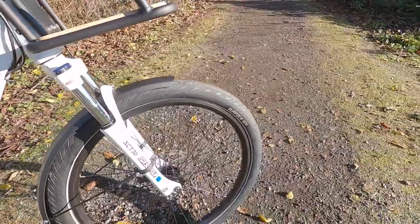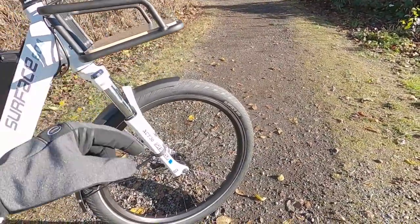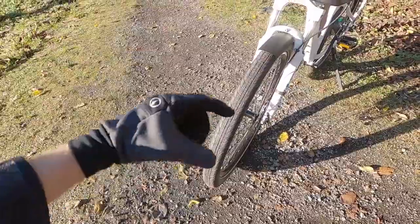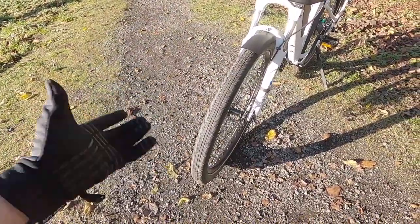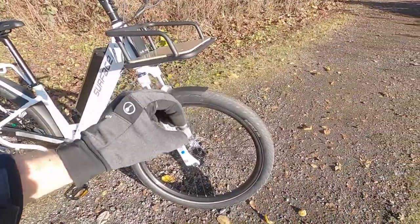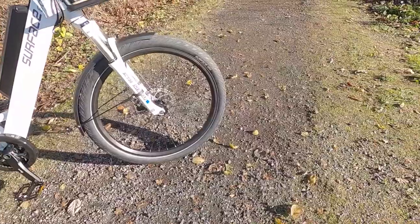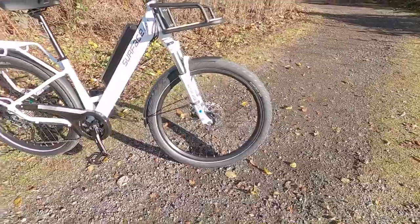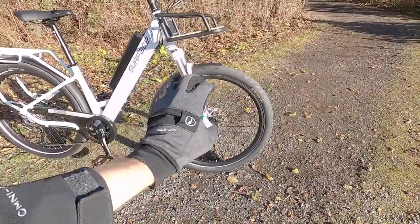Back to these tires — Surface 604 branded, they've got three millimeters of Kevlar puncture protection built in. These are 27.5 by 2.4, so 2.4 inch width. That's a good width — it's gonna give you some stability, maybe a little bit of additional comfort because there's more air volume, and air is kind of squishy. With 27.5 but a taller 2.4 inch tire, you get a lower attack angle, so you're getting a smoother ride — it just sort of travels over and across cracks and bumps instead of ramming into them with a smaller wheel size.